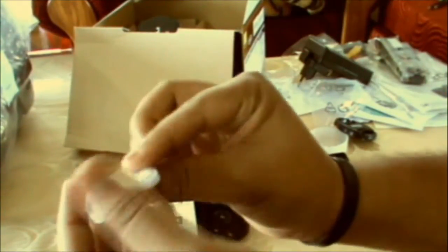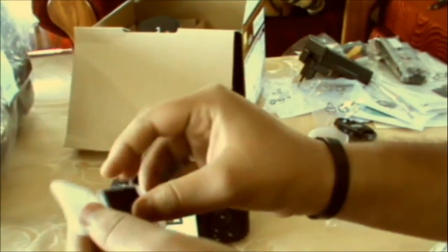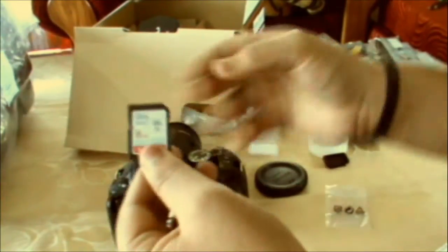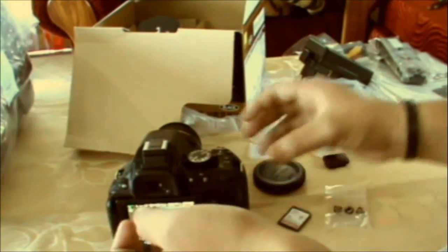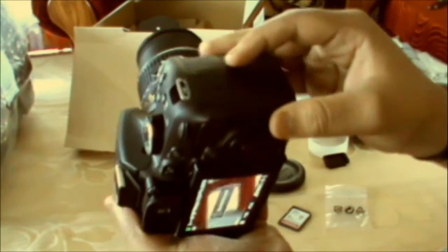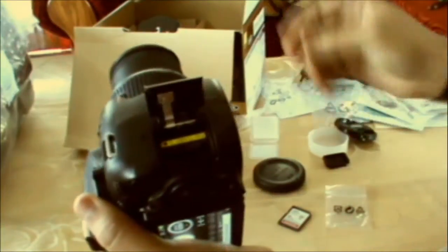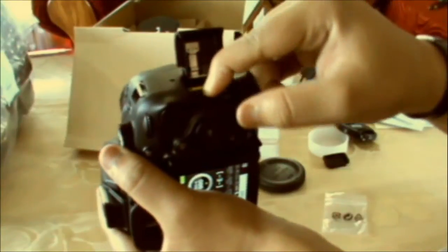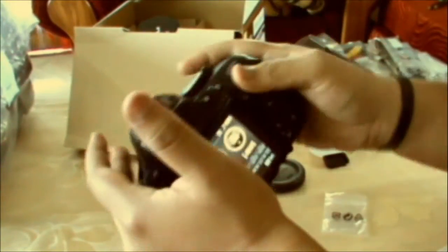Next we have the memory card — an 8GB card. It is 30 Mbps. I think the slot is somewhere near the side. Let's just put it in — done. It's good and running.